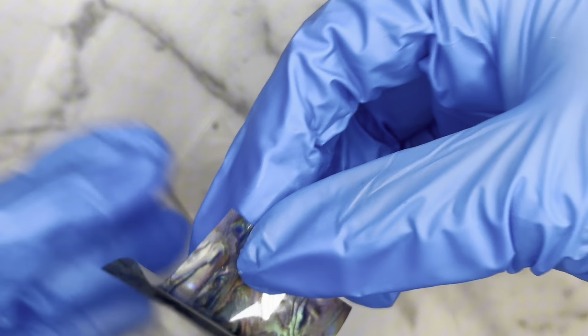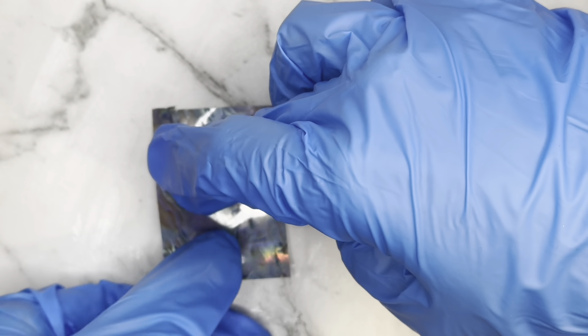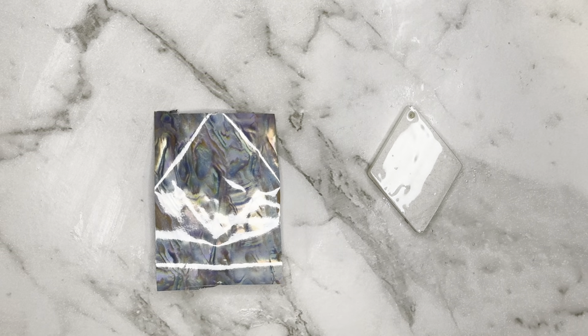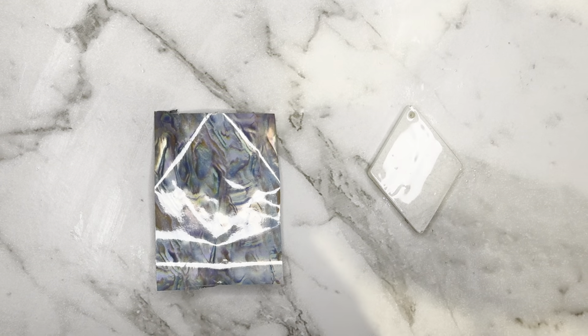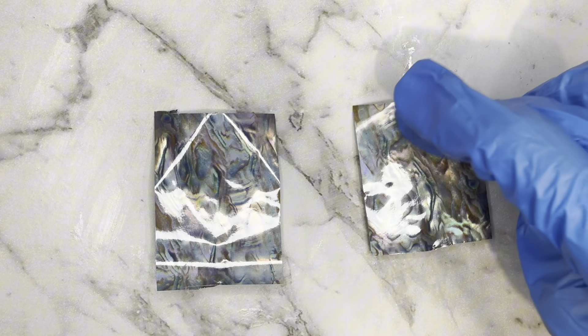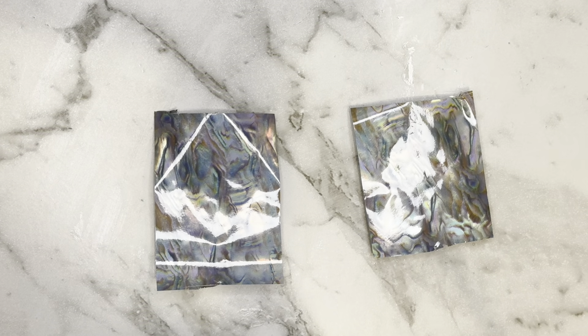I'm just going to go in with a piece that I've cut off on both of them, just going to pat that down and make sure there's no air bubbles. Now I'm going to drag over my UV lamp and I'm just going to give them 90 seconds under the lamp and I'll be back.